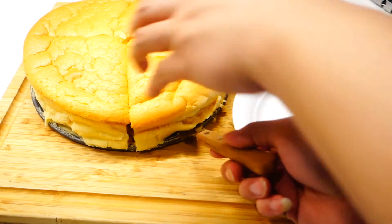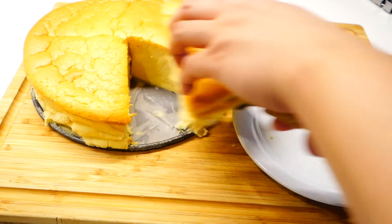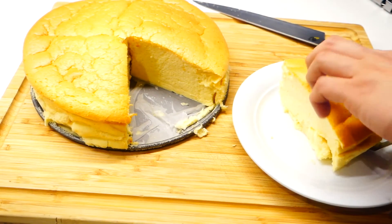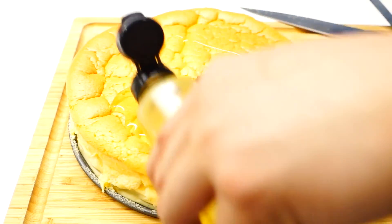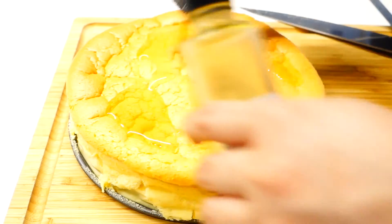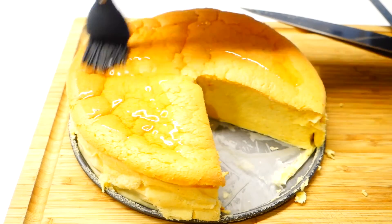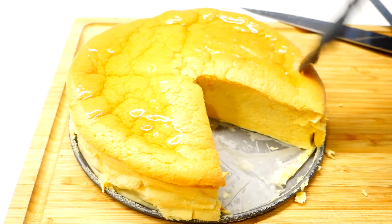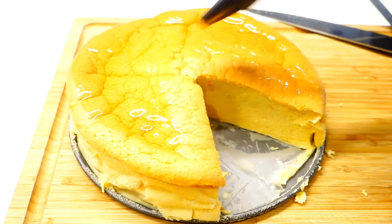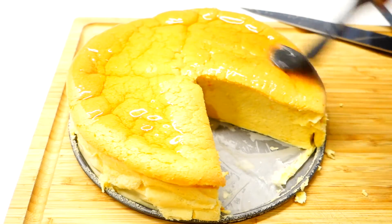Now you have two options: you can serve it as it is like this, or you can brush some syrup on top. I'm using the yuzu syrup today, the one from my previous cheesecake recipe. Another good option would be either marmalade or apricot jam. It's all really up to your personal taste.